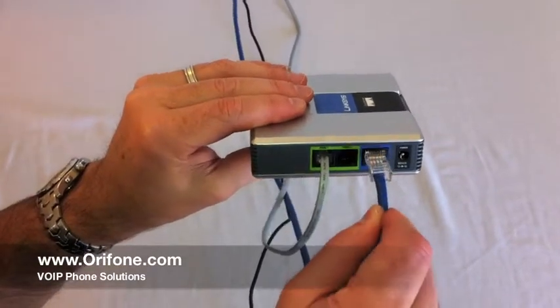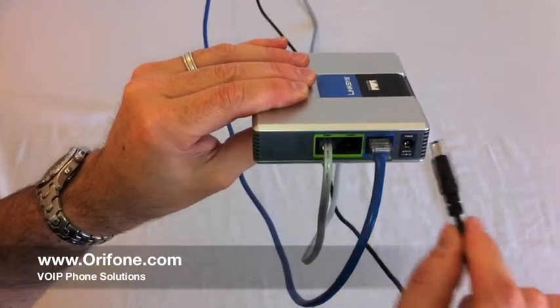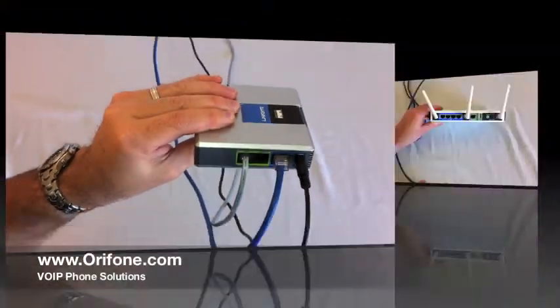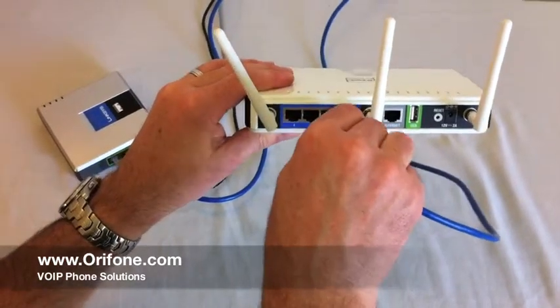Now take the blue cable supplied in the box and plug it into the blue port labeled Internet, and plug in the power cable.